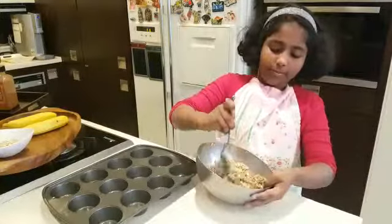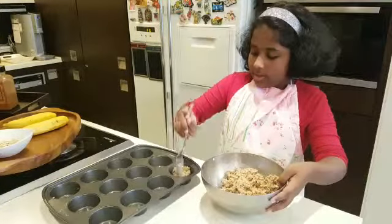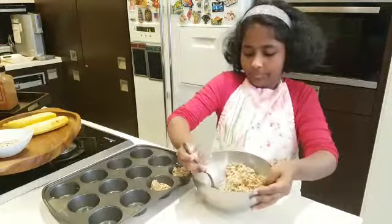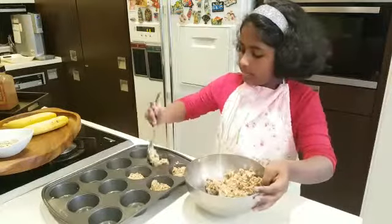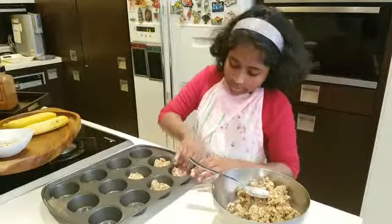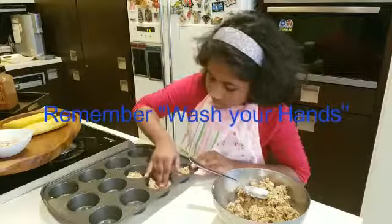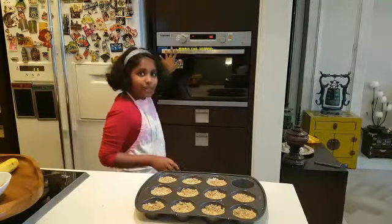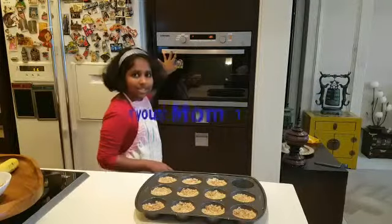Now I'm done with the mixture, and I'm going to add one spoon to each tray to make our cups. To shape our cup, you can use your hands and make a cup shape. Now the cups are ready, and I'm going to put them in my oven for 15 minutes. It's 180 degrees Celsius — it's really hot, so my mom is going to do this for me.